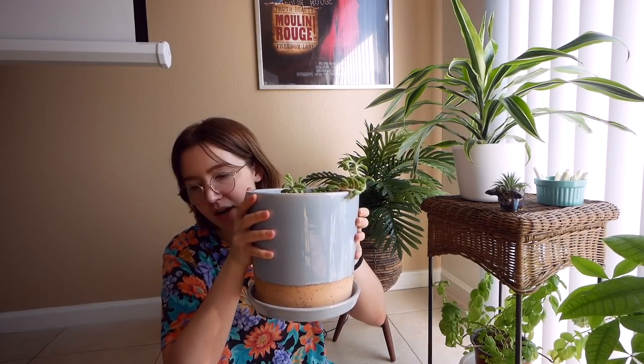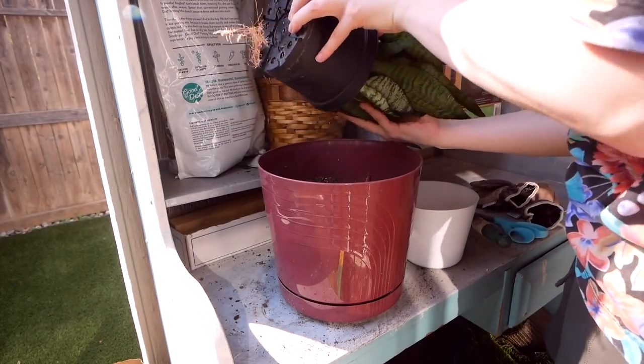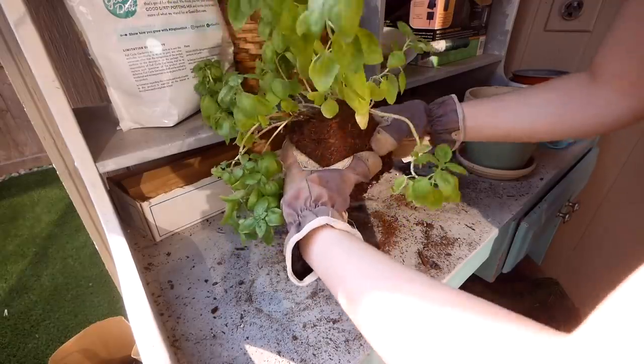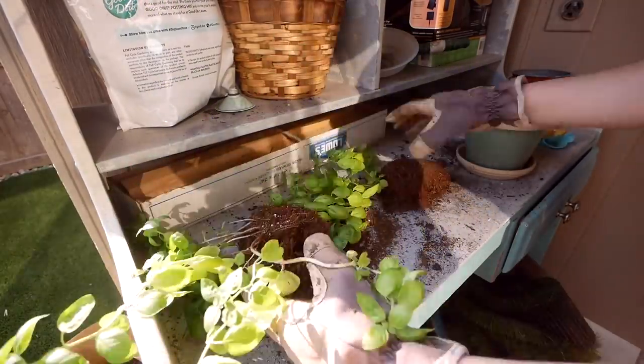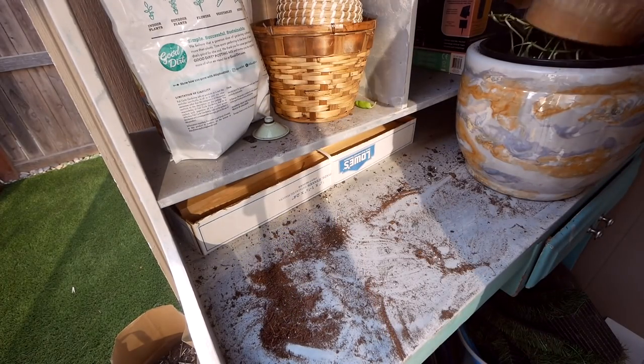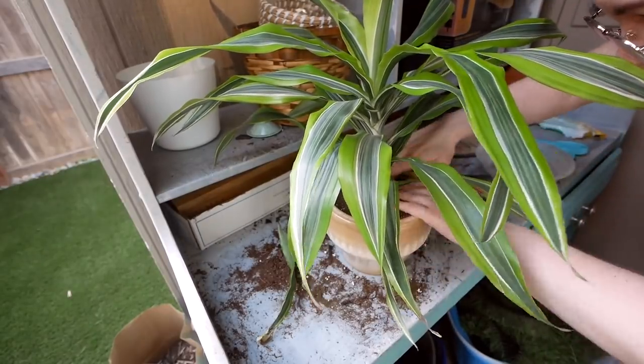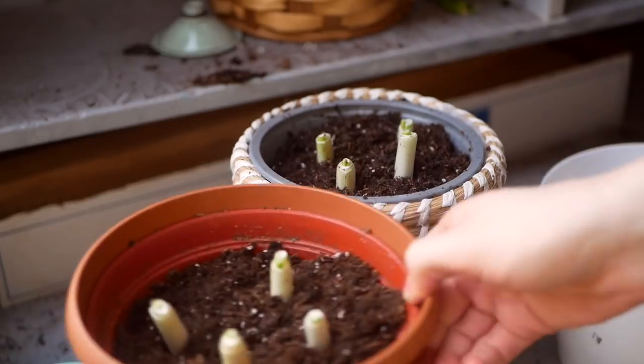I'm also going to look at some thrift stores this week for pots and plant stands, because I bought this one at Target for like 15 to 20 dollars and that's too much if I'm buying several at once. I was planning on showing me repotting a bunch of plants in this video, but it got a lot longer than I thought, so it's better to split it up. In the second part I'll show all the repotting, check up on the green onion progress, and show any good finds from the thrift store.